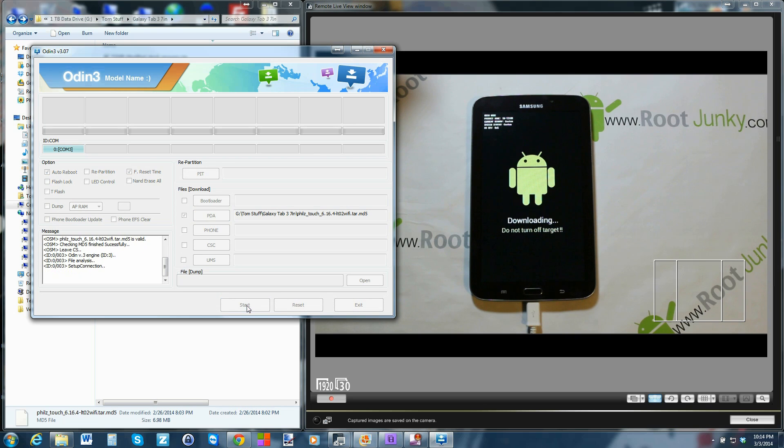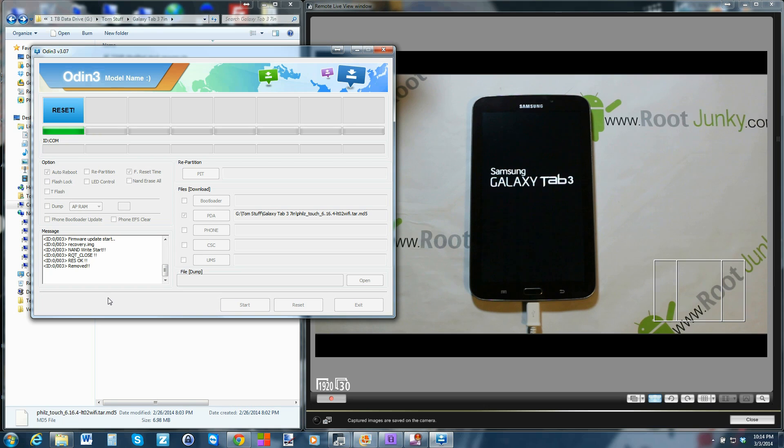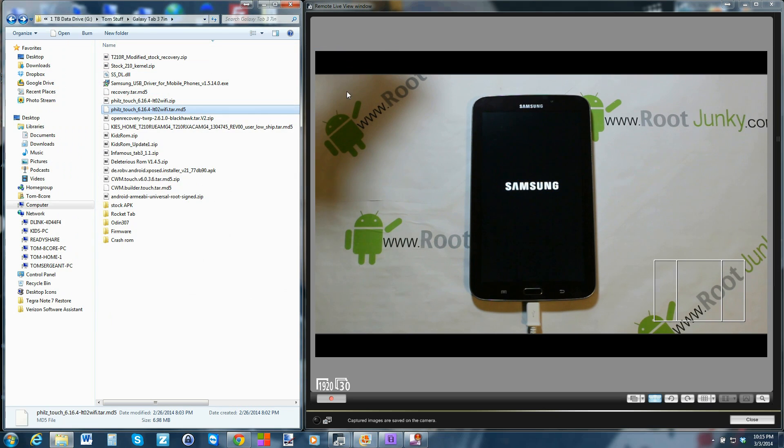Let's go ahead and hit start. You can see the little progress bar up here — blue progress bar filling up — and it's actually going to reboot the device automatically. We'll let it reboot, then power it off and get back into recovery manually. We're done on the computer at this point — pretty simple process. Go ahead and close Odin 3.